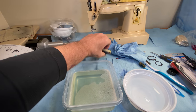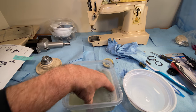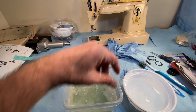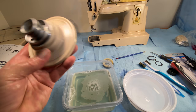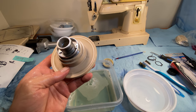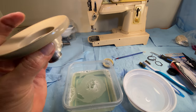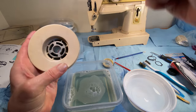I'm just going to let that sit for maybe even overnight. As far as the hand wheel, I'm just going to give it a really good drenching in oil.